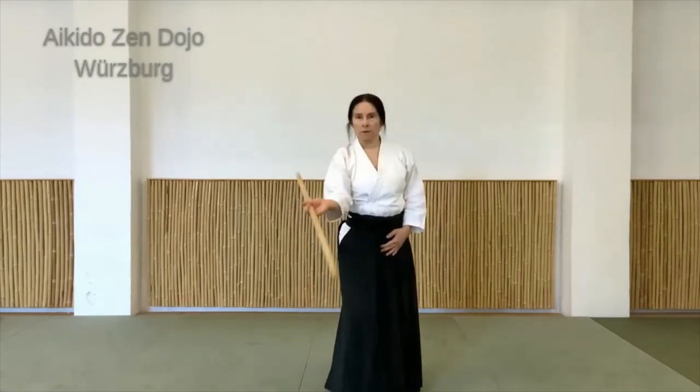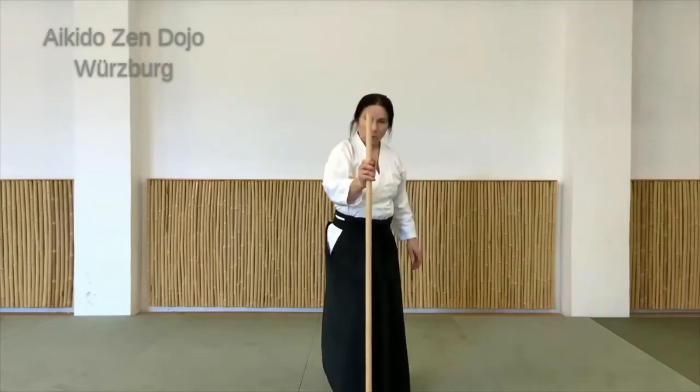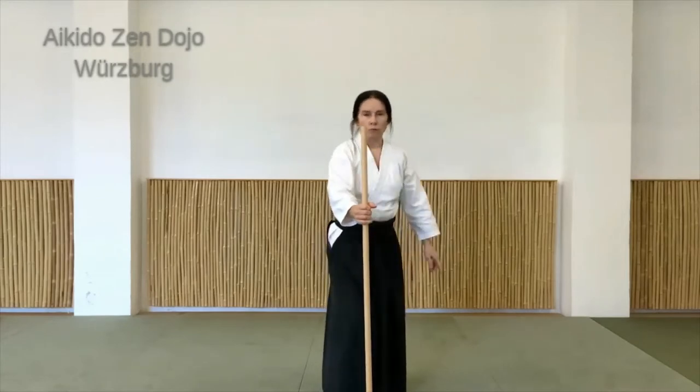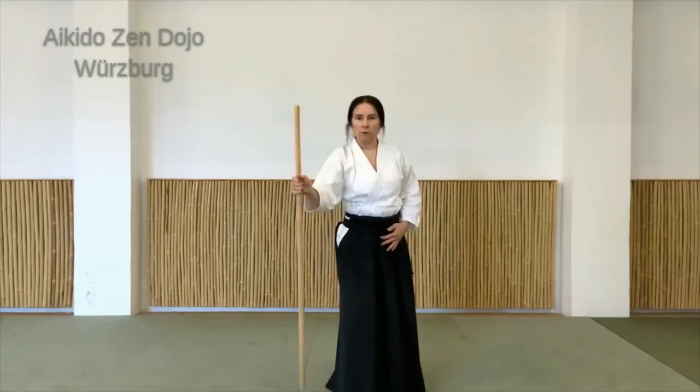Wenn ich ein bisschen verlagere und das Zentrum spüre. Beim Hasso ist die Handhaltung ein bisschen anders: Ich setze die Hand so, dass oben circa ein Drittel rausguckt und unten circa zwei Drittel. Und das heißt, die Bewegung wird größer.